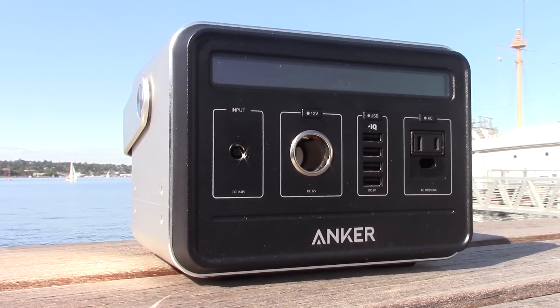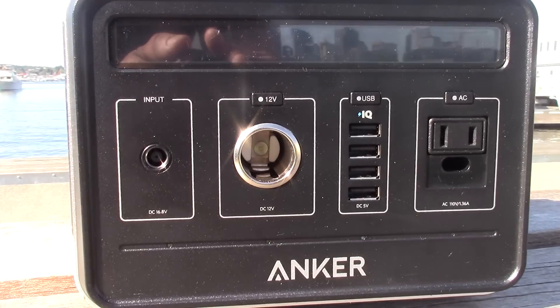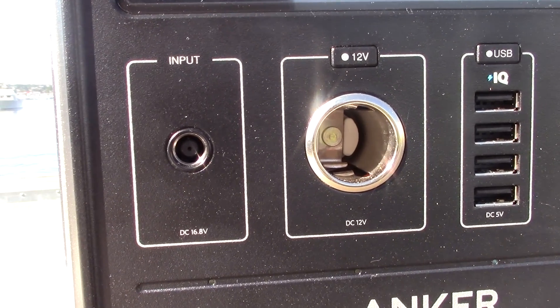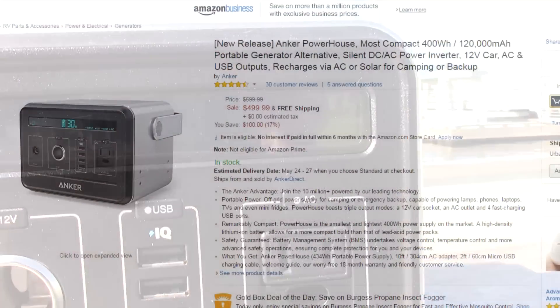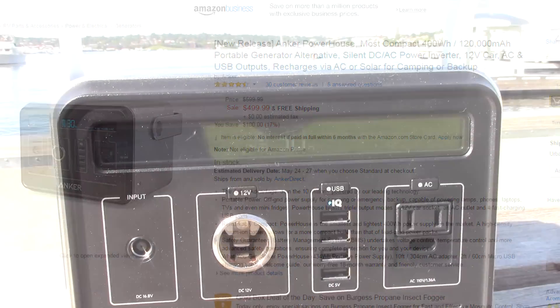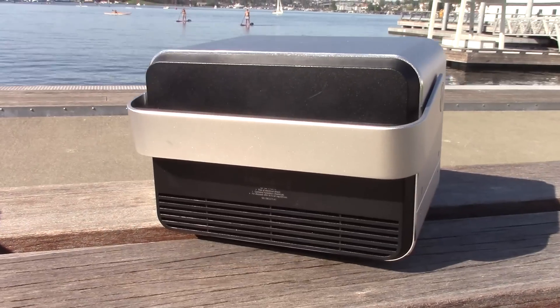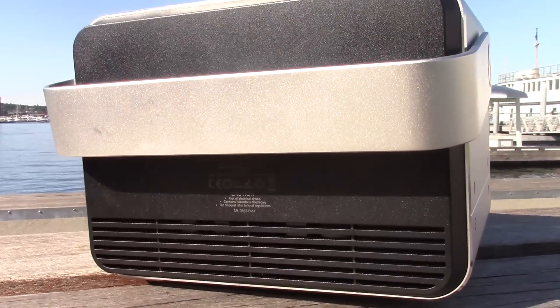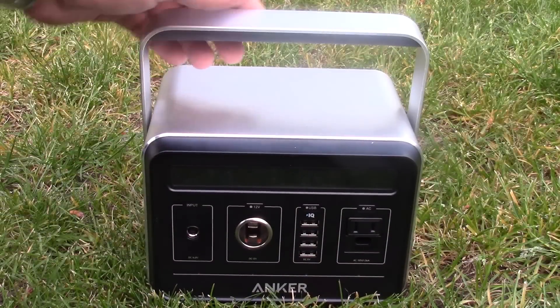The Powerhouse comes in at a whopping 120,600 milliamp hours, which is 434 watt hours. It's a V1 product so it's on the expensive side — around the same price as a small Honda generator at $500, although this is no generator but maybe an alternative for certain applications. It's a silent DC-AC power inverter with no fumes and simple user operation. Let's go through a few of the specifications.